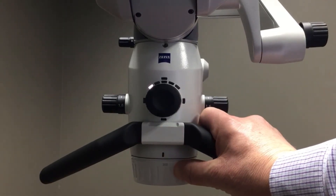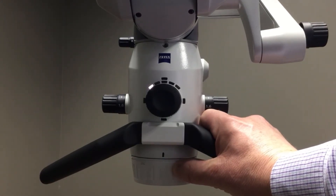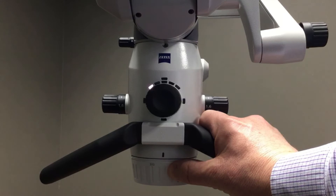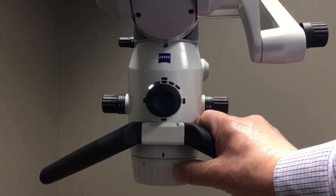For my fine focus adjustment, I simply move my thumb down to the dial, and there I can easily move and get that fine focus in the right position for my procedure.